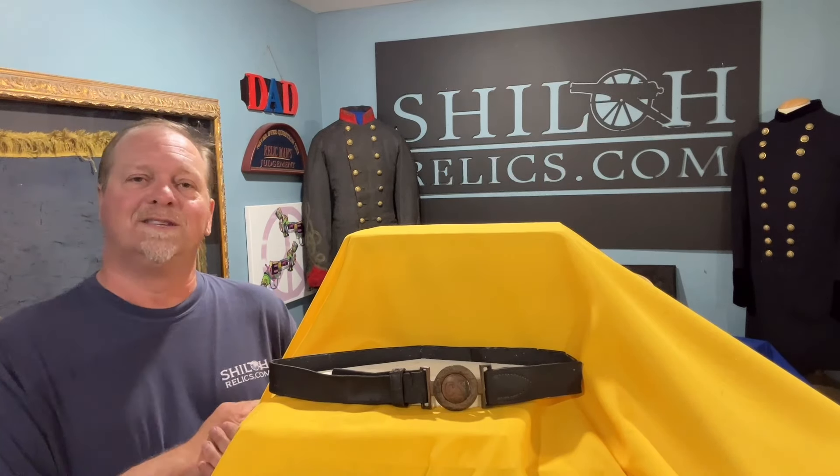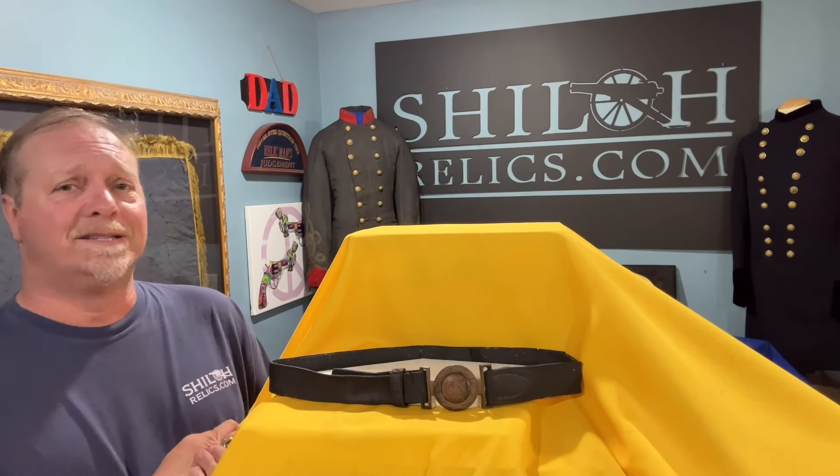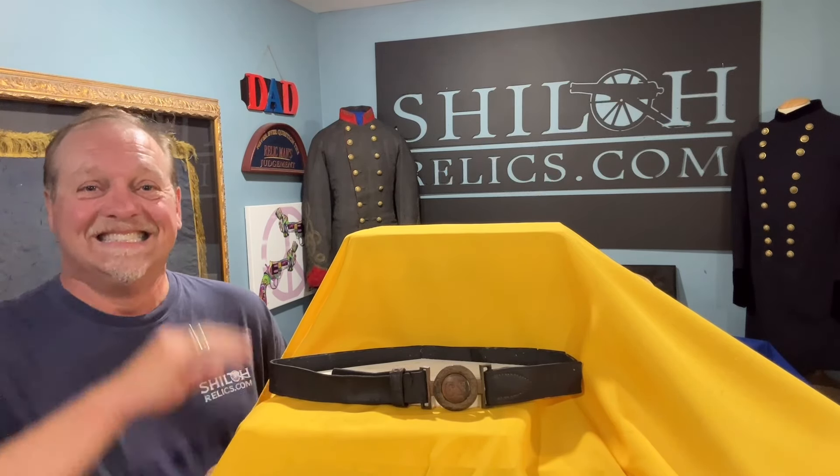I love you guys. I hope you guys are well. I'll see you down the road. Go to ShilohRelics, check this out, buy a lot of stuff — because if you buy something, I get to go buy something. Thanks, see y'all later.